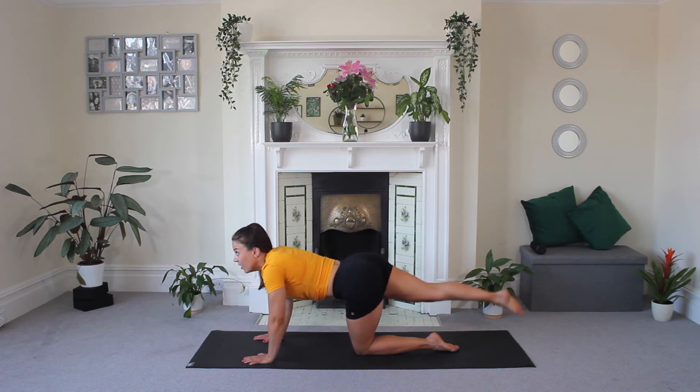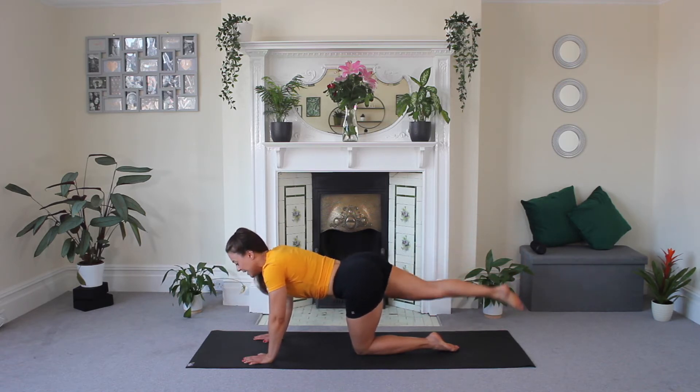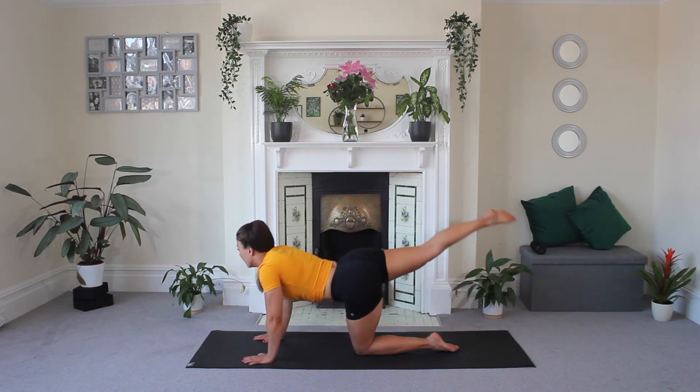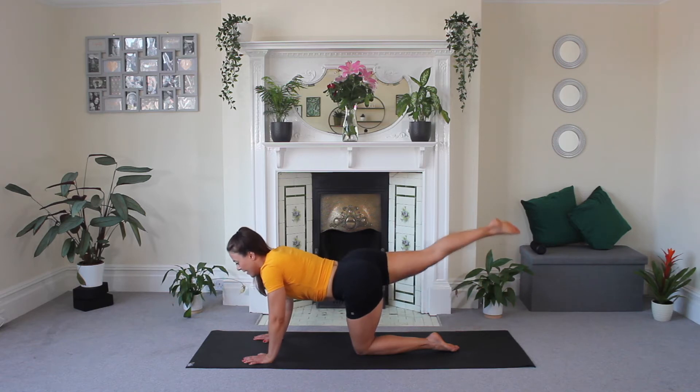Now we pulse. Do you like my summer yellow top today? Sunshine yellow for the Summer Body Series — thought it would go quite nicely. We haven't actually got any of our yellow room memorabilia in here today; we've got yellow cushions, yellow blanket, but we haven't got any of those on show. We've got lots of lovely green. Three, two, one, and release.